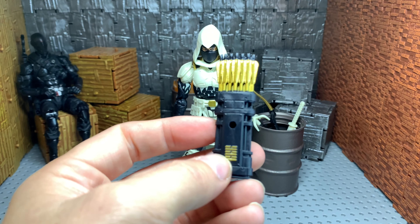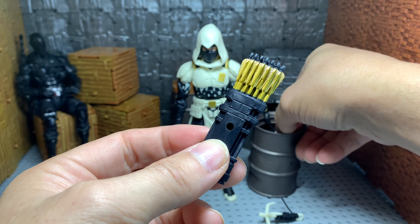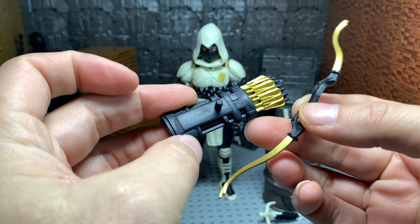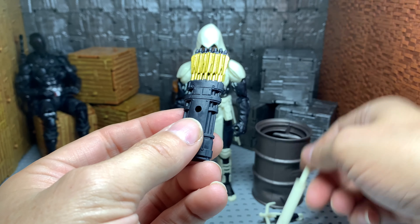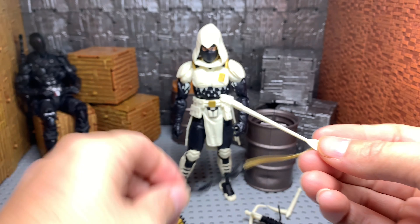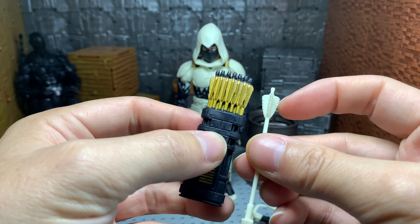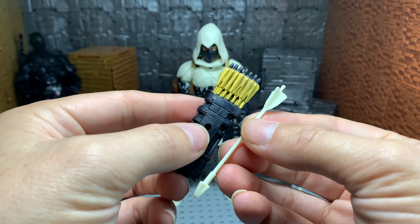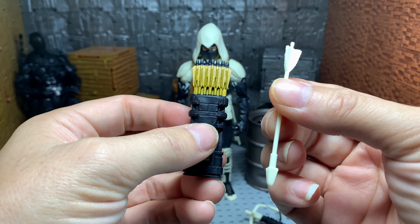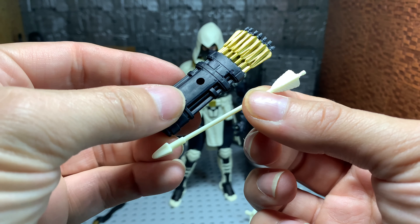For his accessories, he comes with a quiver with arrows. His bow matches the quiver and the arrows very nicely — it plugs in the back. This is the arrow they give you that goes for the bow. My issue is, first of all, the size is off. I think they call that the quill — the design is different, the color is different, and the length is different as well. I don't know why they didn't paint this, but the fact that it's not painted and not even the same arrow really bugs me.